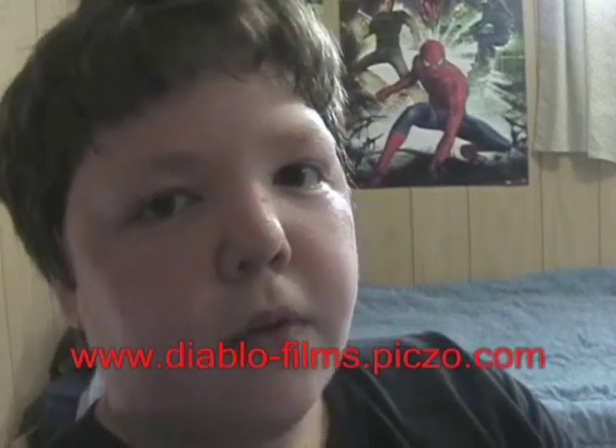Anyway, check out my site at diablofilms.pixel.com or my account at Scorch123456789. I hope you put me on your weekend extra for my tutorial. See you later.